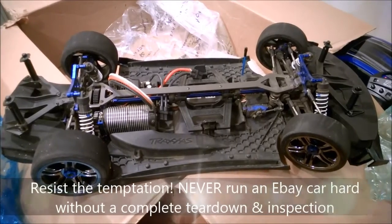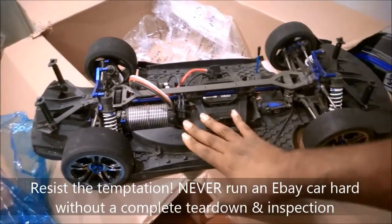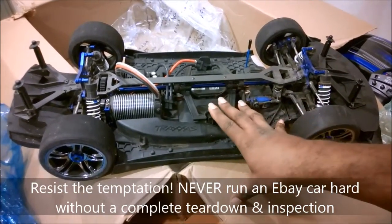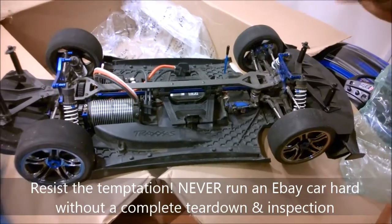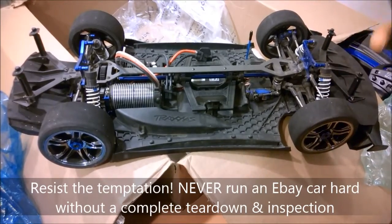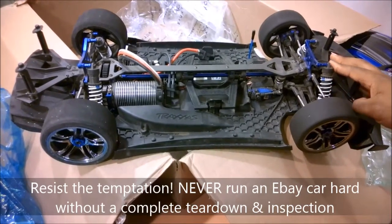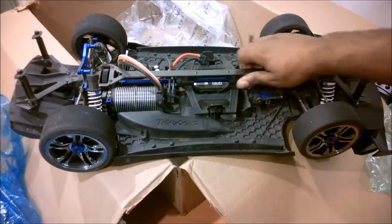I'm not going to run it stock — you guys know me, I can't leave anything stock. Between today and Sunday this car is going to be completely disassembled and reworked. There's a Volca orange ceramic bearing upgrade going in, I'm going to tune up the differentials and put new fluid in, basically tear this down to nothing and rebuild it from the ground up with new tires. Hopefully I'll get out there and turn some good numbers.